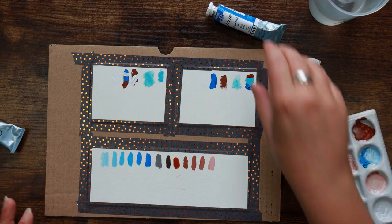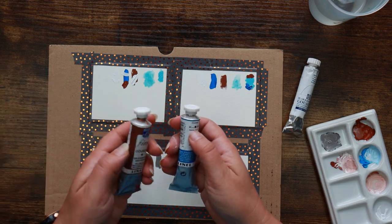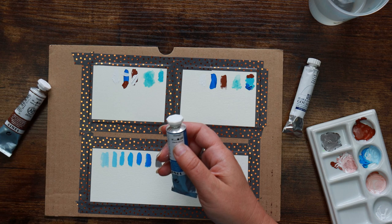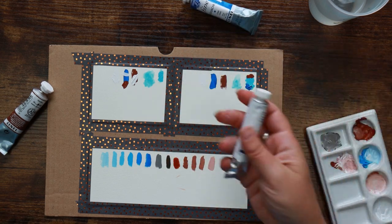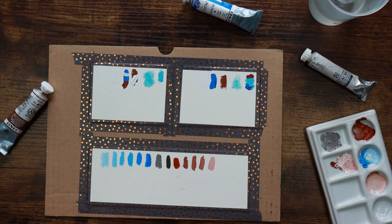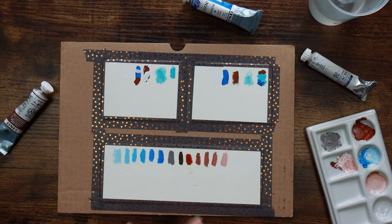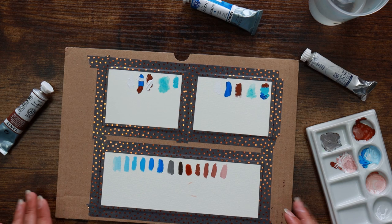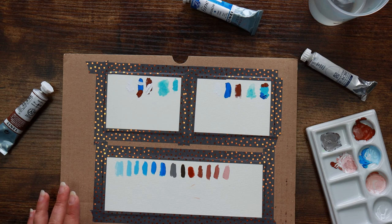They do have lightfast ratings which is nice — it tells you on the back of these tubes with little star ratings, and on the Talens tube it's on the front as well. So if you create anything wonderful and want to hang it on the wall it's not going to fade in the sunlight. Now that I've got my range of swatches I'm quite happy. I'm going to take these off, let them dry, and set up to do our Upcrate Battle.